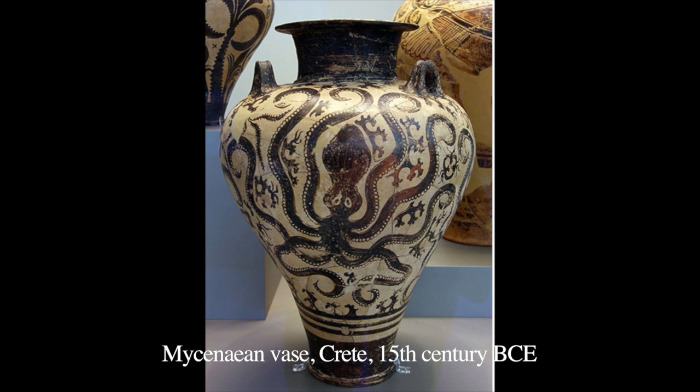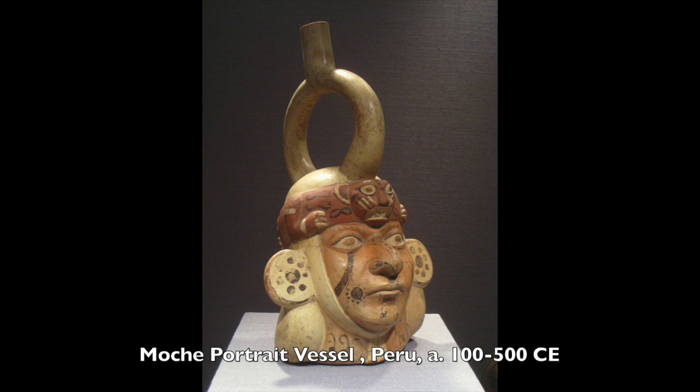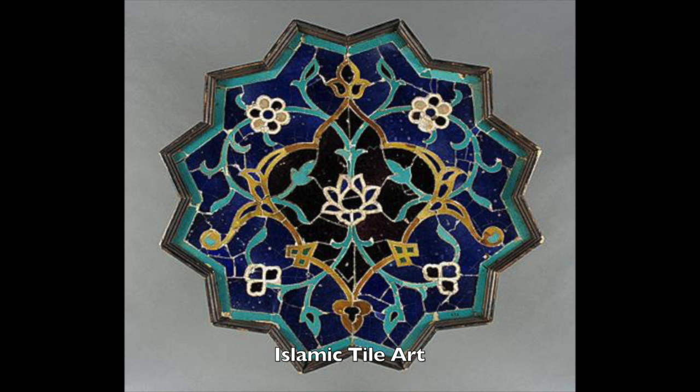The color we normally use to decorate ceramics is not the same kind of paint we normally use in the art studio. It's actually made from mineral oxides. The minerals being heated in the kiln is what creates the different colors.